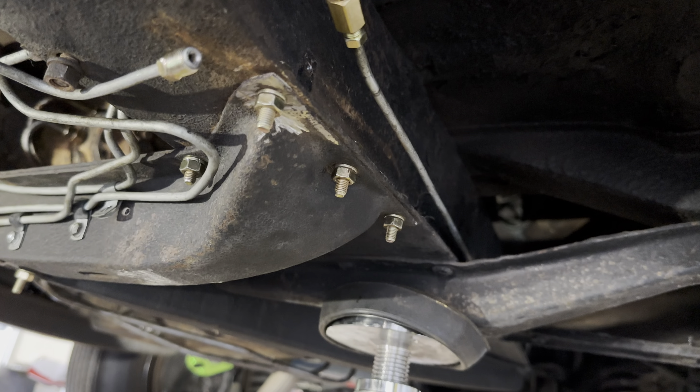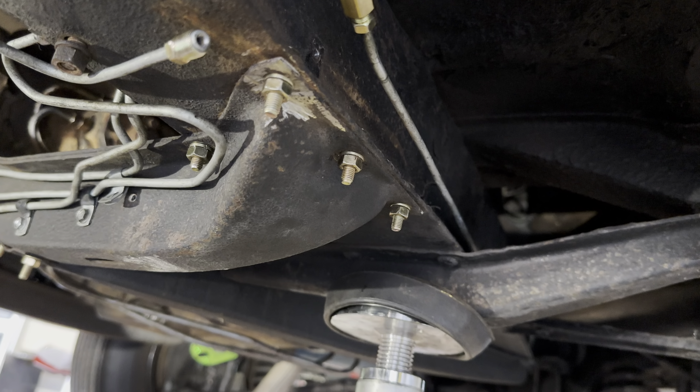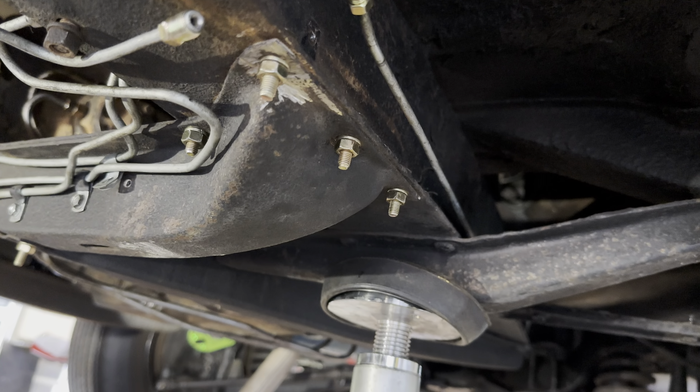Sounds like a plan. Almost done, dude. Yep. Lots of work. I'd say tomorrow morning we'll probably do the brakes and a little bit of transluid. Yep. Double check.